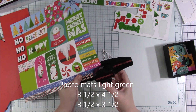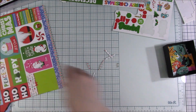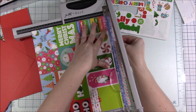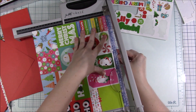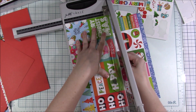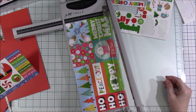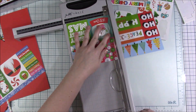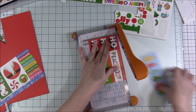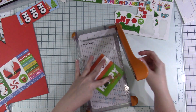The measurements other than the photo mats are the same for both sides — basically the background paper, the pattern paper, and the photo mats. That's pretty much it, minus this border sticker here which is 12 inches long. I don't use the full 12 inches, but you will see what I do use. The other thing I'm going to use is this 'Happy Holidays' rectangle, and I'm using that as my title piece.